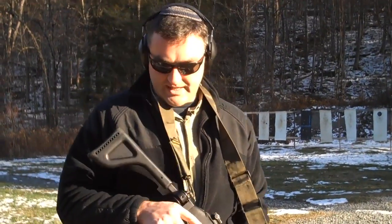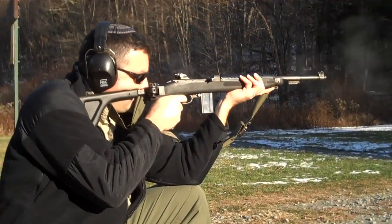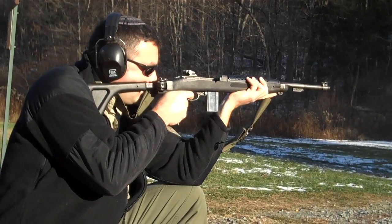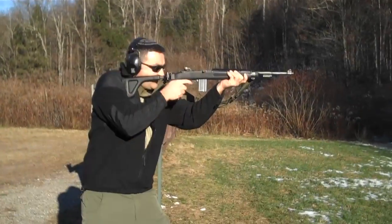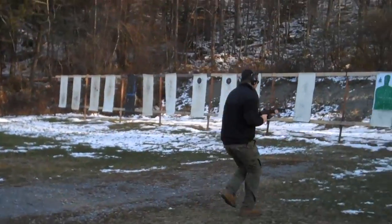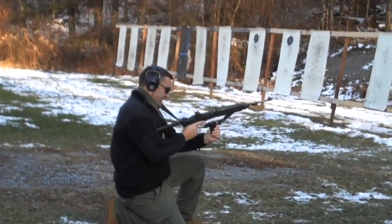Yeah, this is smooth. This is a really smooth, nice gun to shoot. It just feels really good, and the recoil is really easy to manage. Yeah, this is a really smooth, nice gun.